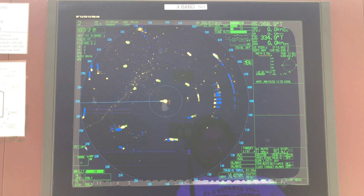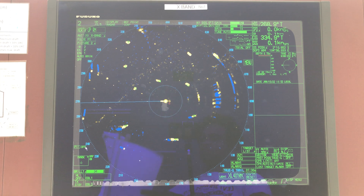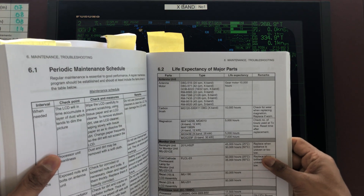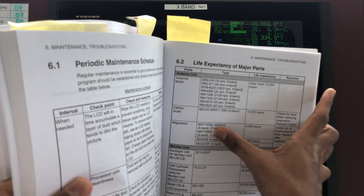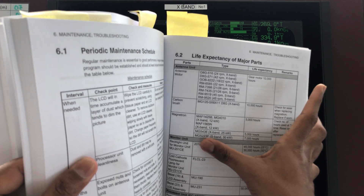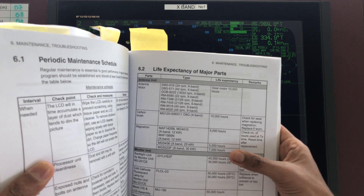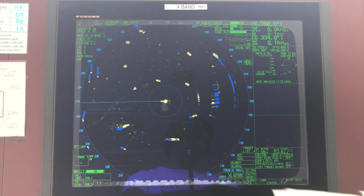Technically, once it has reached its lifetime, you need to change your magnetron. Where to find out this information is from the manual. It's here — section 6.2, life expectancy of major parts. It says: magnetron for X-band is 5,000 hours, and for S-band is 7,000 hours. Check the number of hours at the external reset after replacement.